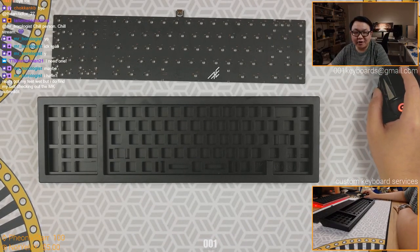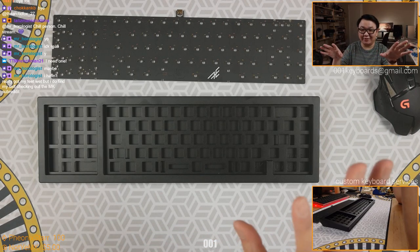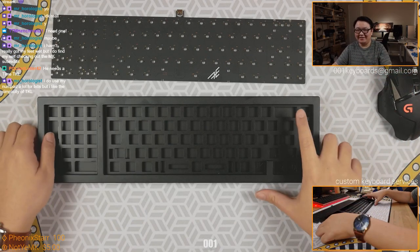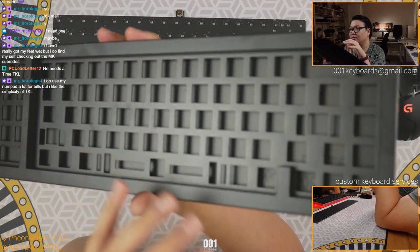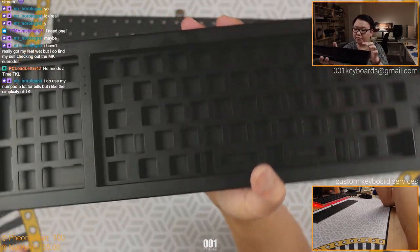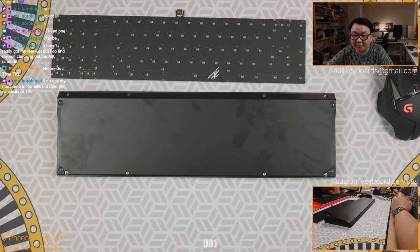Do you use a numpad at all, Mr. Rogers? That is literally one question - do you use a numpad for a keyboard? Do you need one, are you used to it, do you punch numbers with it? Yeah, so all black over here - super cool. Again we don't often see black boards with black plates. I forgot how cool it looks, how menacing it looks.